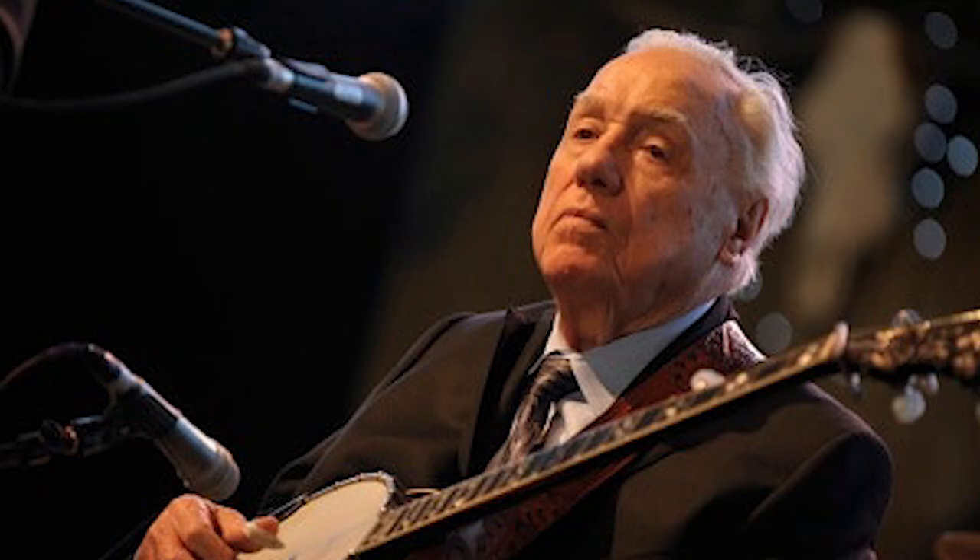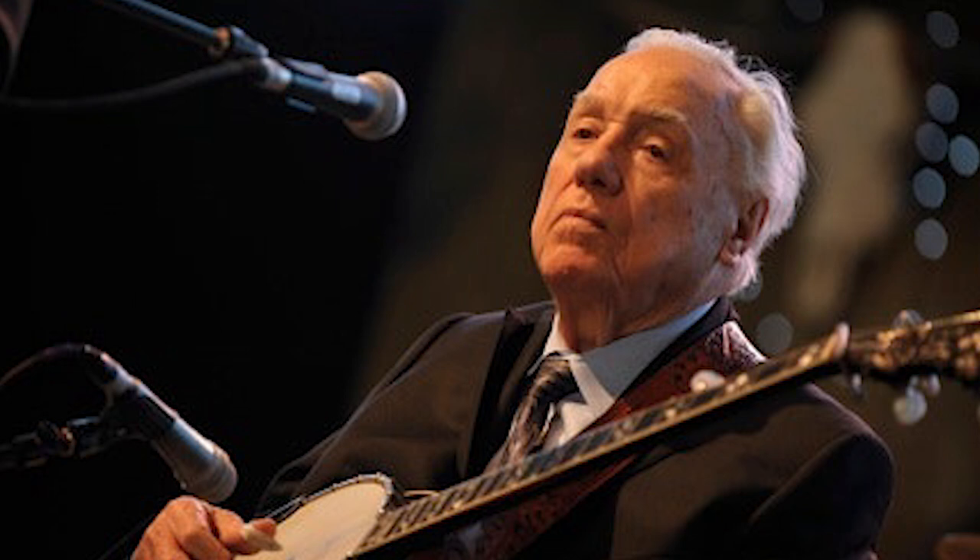At age 88, Earl Scruggs died from natural causes on the morning of March 28, 2012 in a Nashville hospital. His funeral was held on Sunday, April 1, 2012 at the Ryman Auditorium in Nashville, Tennessee, and was open to the public. He was buried at Spring Hill Cemetery in a private service.